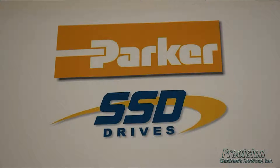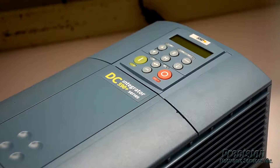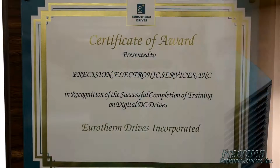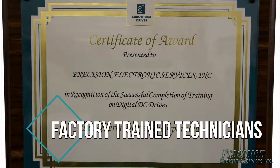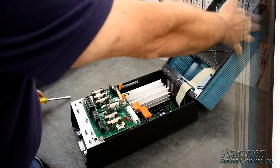For all models and sizes of this drive we're able to provide a high quality repair solution that will save you both time and money compared to other available options. We also have factory trained technicians for the 590 plus family of drive products, so you can be assured your drive repair will be handled properly here at PES.